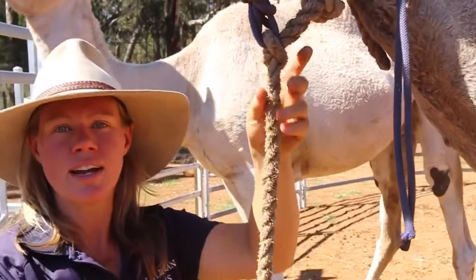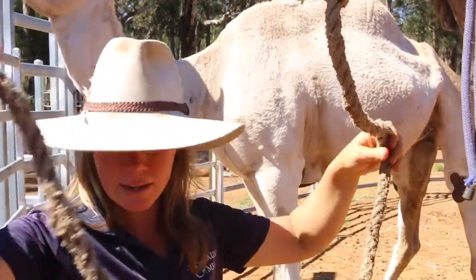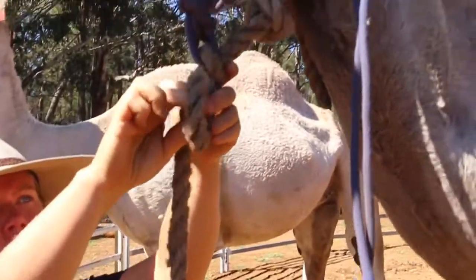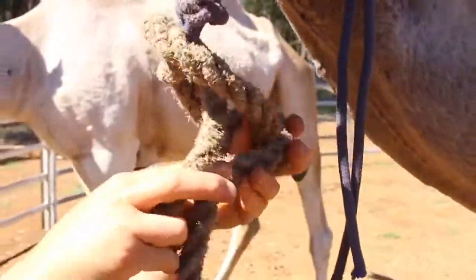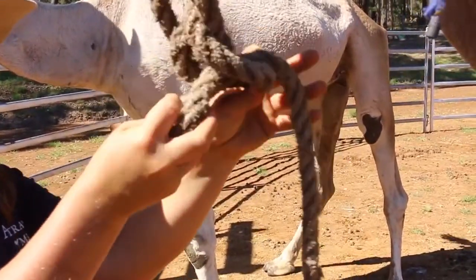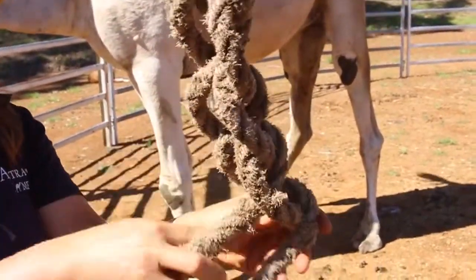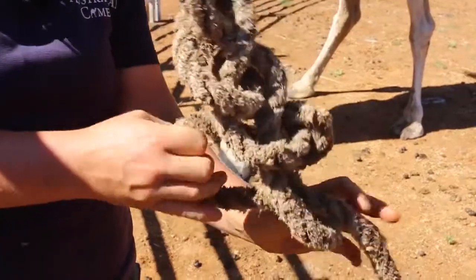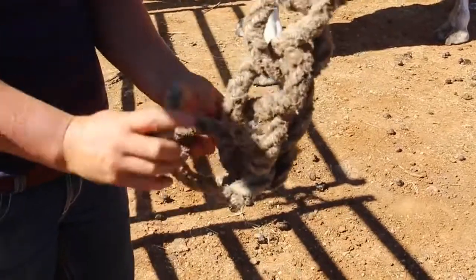So I'm going to demonstrate the second way of haltering a camel. But before we do that, instead of leaving the lead rope dragging — which you can do — another way is to daisy chain. First you make one loop, then another, and another, and another, and you keep going until you get to the end of the rope. That just shortens the rope so the camels don't continually step on it. They do learn to avoid it, but when they're in yards like this, we generally just daisy chain it.